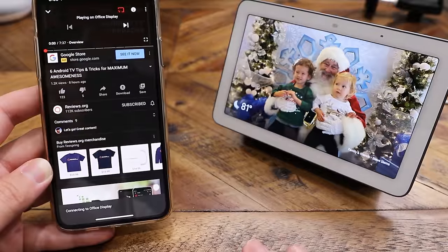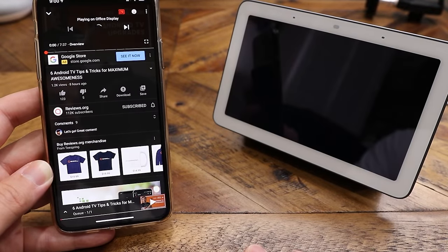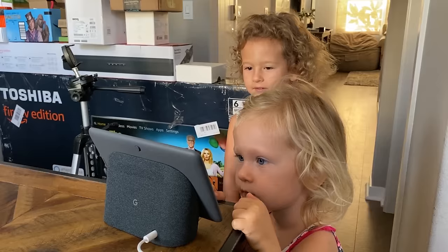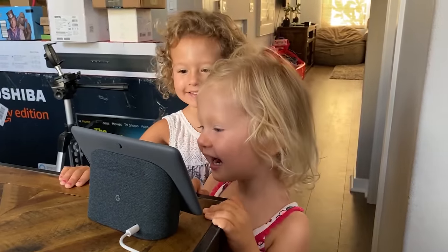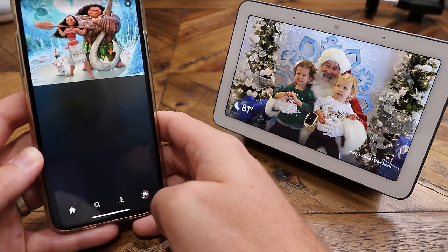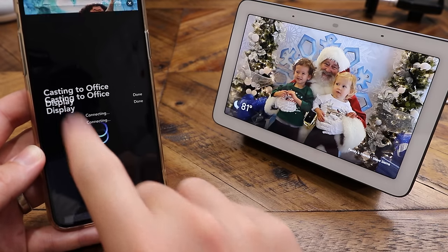Essentially you are using your cell phone like a remote control for this device. If I want to load up YouTube on my phone, pull up a video or even a playlist, I can cast that to this device and watch it. The kids have really enjoyed having a small screen to themselves. I've been casting shows from Disney Plus and PBS Kids, which currently are not natively supported on the Nest Hub — so I can't ask the Google Assistant to play those directly. Instead, I have to load up the apps on my phone, pick the program, and then cast it to this device.